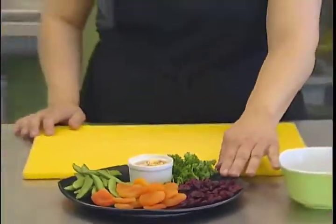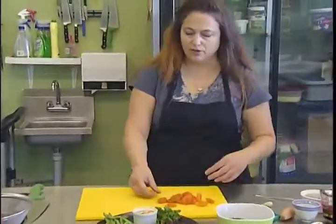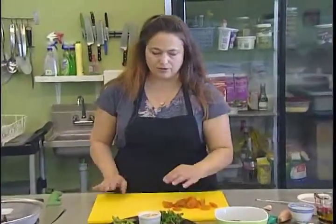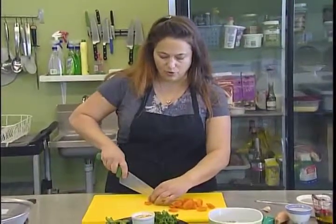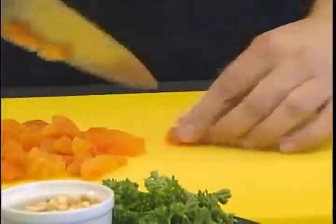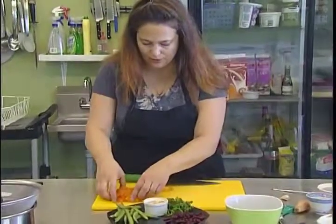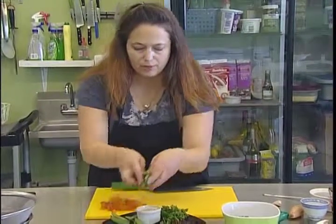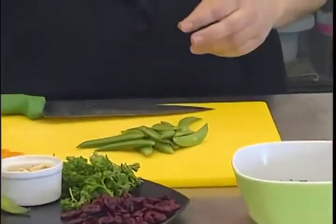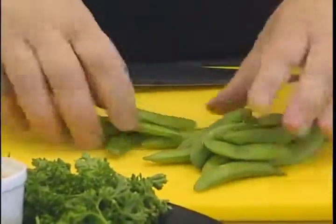The cran raisins go in as they are, and the apricots we'll give a little chop. We kind of want everything to be about the same size in a salad like this, so the cran raisins are the benchmark — for the apricots and snap peas we'll cut them accordingly. You want snap peas that are quite firm so they're going to be nice and crunchy, giving that nice crunch in the salad.